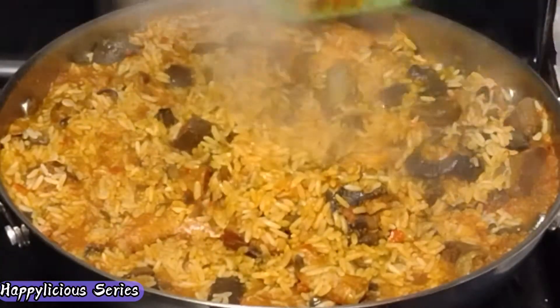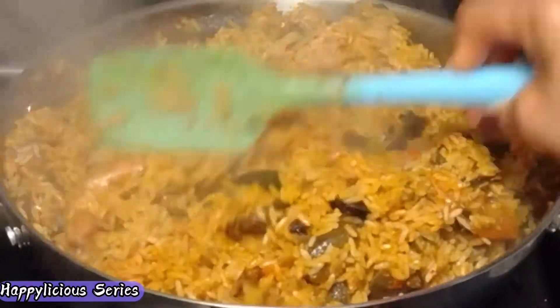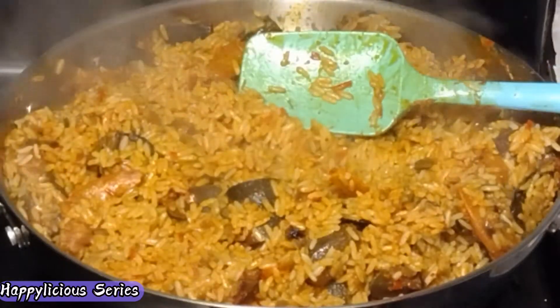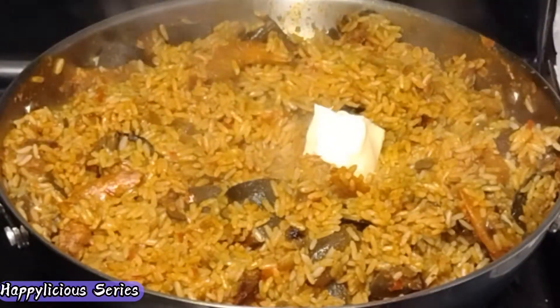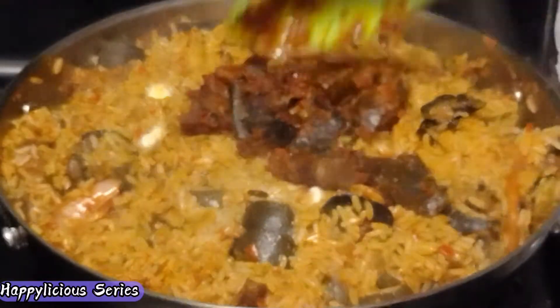Our rice is almost ready. At this point I'm going to add our butter just to give it a little more shine, and I'll add the remaining sauce we took out earlier just to intensify the taste of this dish.